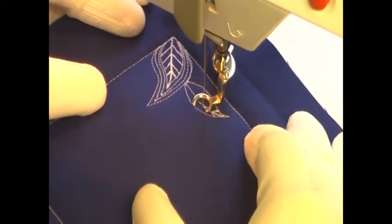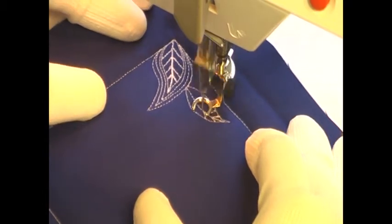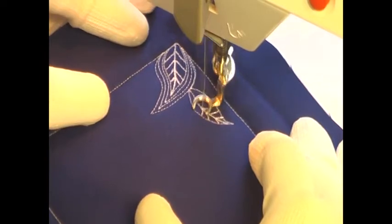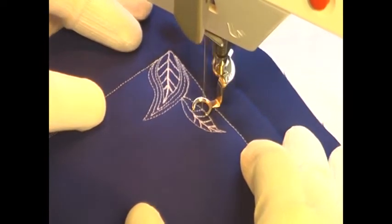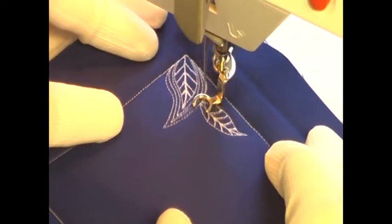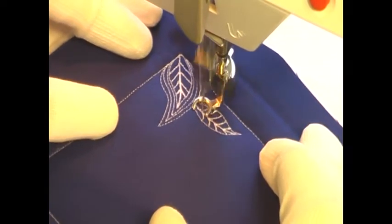I just want to stitch very carefully, and you'll notice that I'm not going fast. Whenever I stitch in the center of the leaves, I'm actually slowing down quite a bit and stitching very, very carefully. This allows me to stitch right on top of the previous line of stitching and not stitch off.